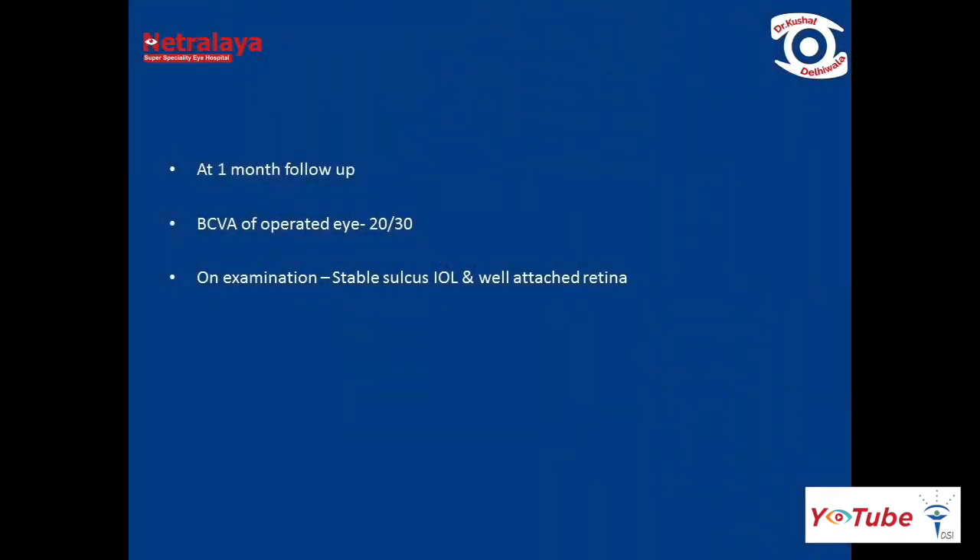At one month follow-up, best corrected visual acuity was 20/30 in the operated eye, with a stable sulcus IOL and an attached retina.